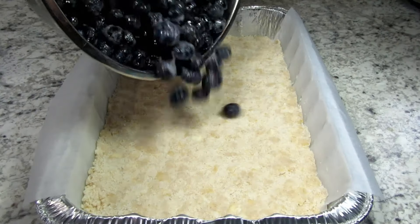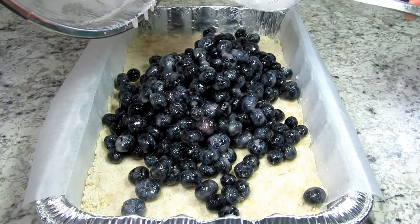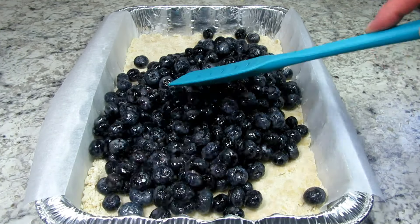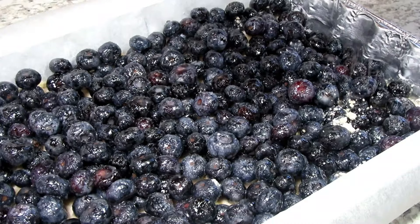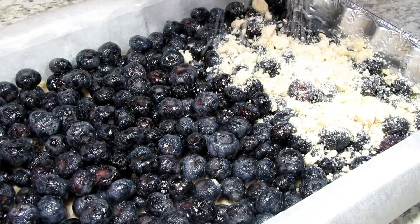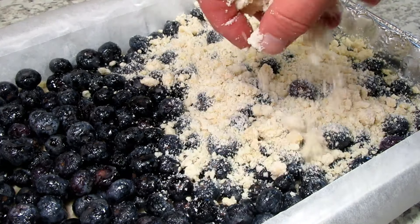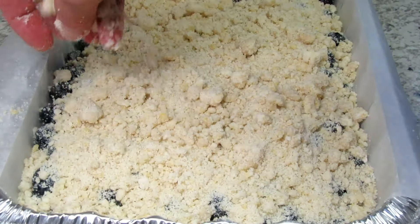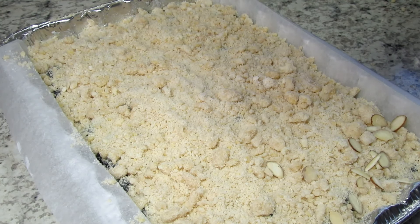Now adding the blueberries and leveling out — they are so beautiful! The other half of the flour crumb mixture I'm sprinkling evenly over the top. I'd like to add some sliced almonds on top for a little crunch. This is going into a 375 degree Fahrenheit oven for 45 minutes or until golden brown on top.